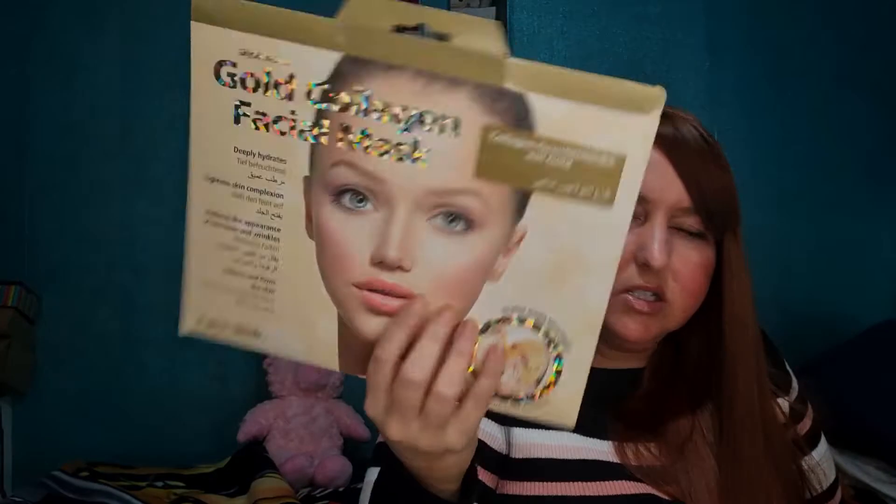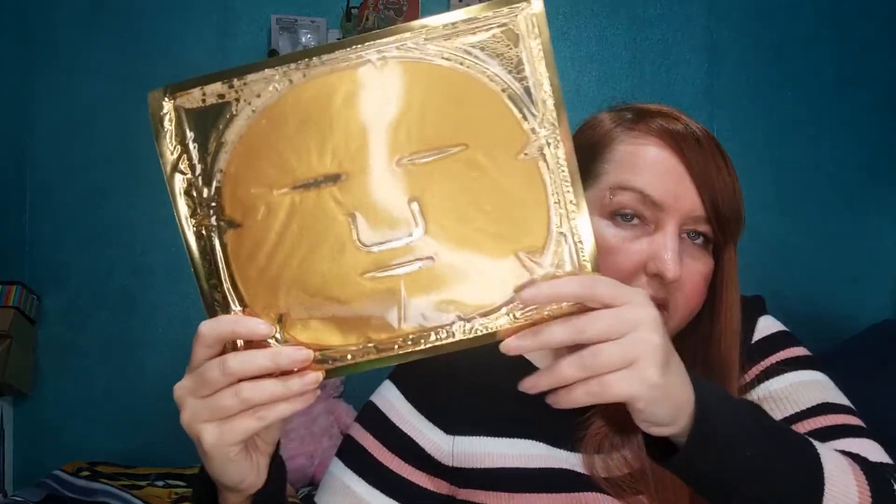If you see a similar mask in TK Maxx or anywhere else — that one was £3.99 for three masks — it really wasn't worth it. It looks exactly the same as this but it's not going to stick to your face.